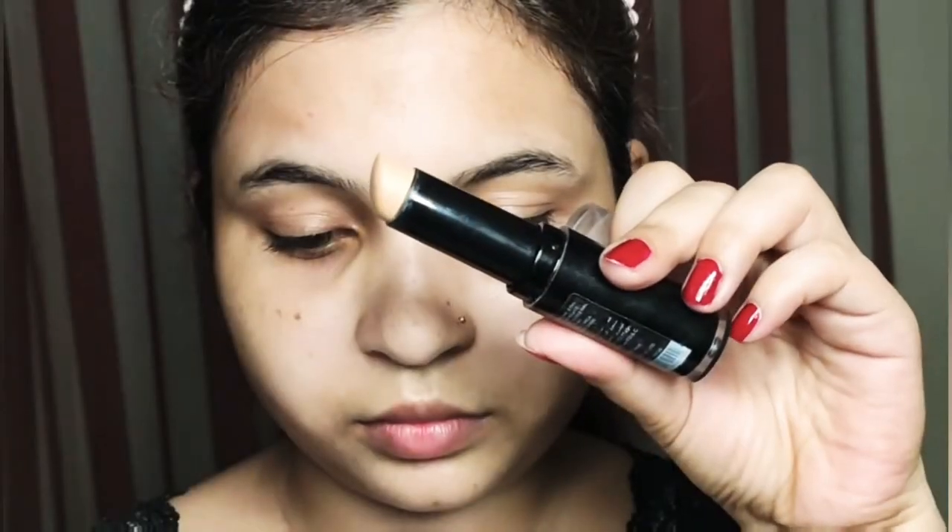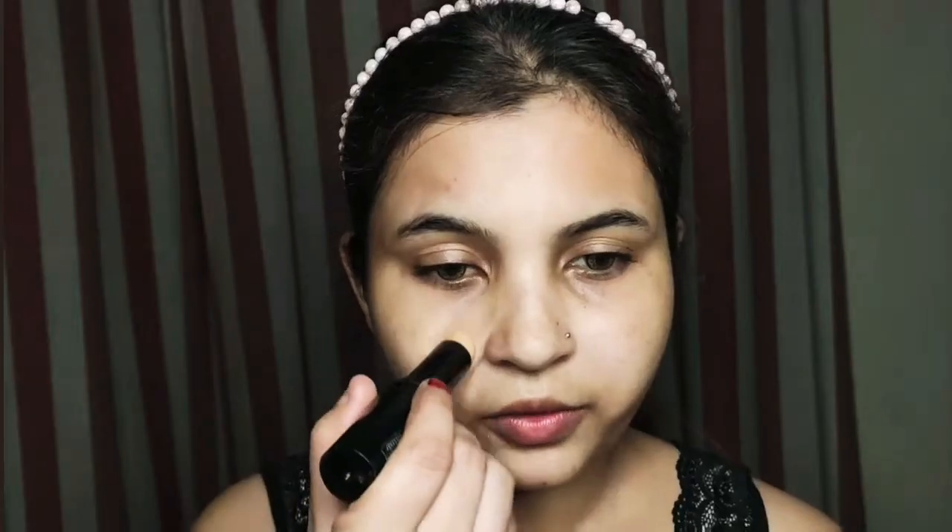Next, I am moving to stick foundation. I am applying it to my face — this is a light coverage. I blend it out with a brush as well as a beauty blender, depending on how much coverage you want to achieve.